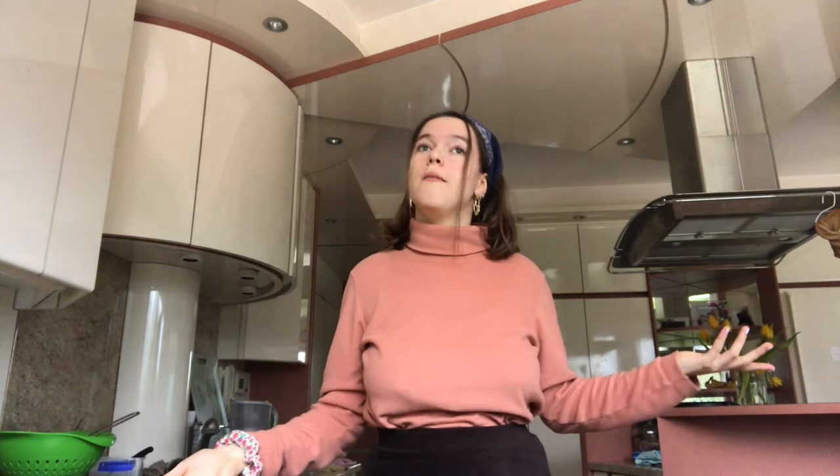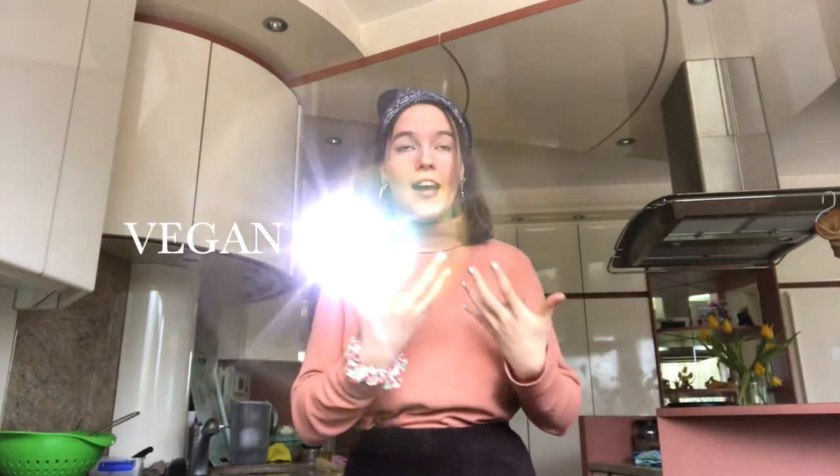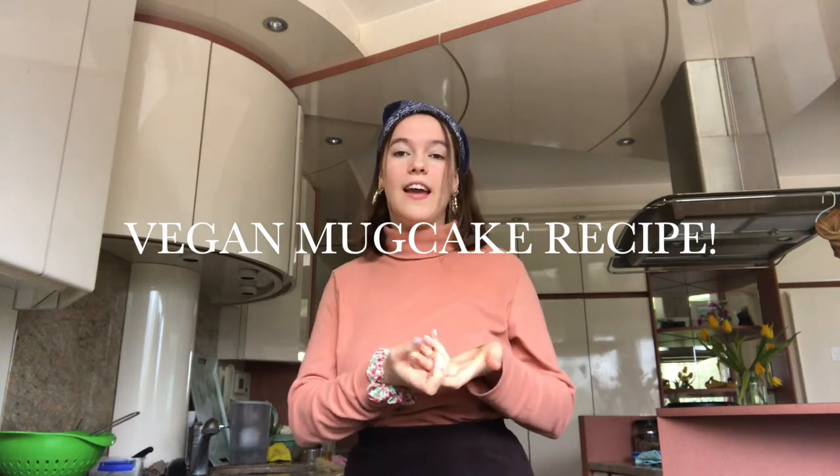But right now I don't know where everybody is. My mom is doing yoga somewhere else, my sisters are in their rooms, the kitchen is free and there's nobody here to disturb me, which is good. I think my dad is doing groceries. So I'm making a video — it's a recipe for a vegan mug cake, like a chocolate mug cake.